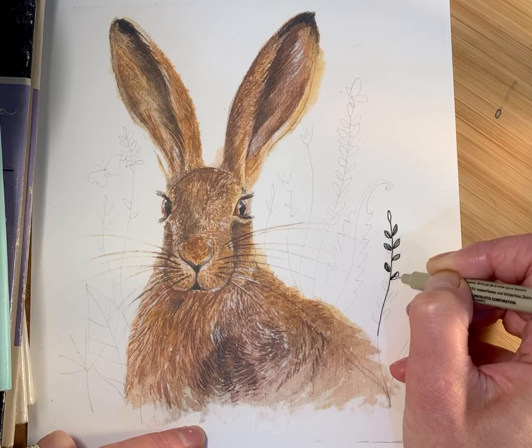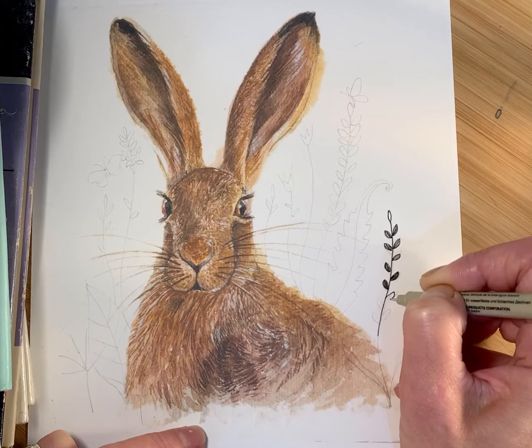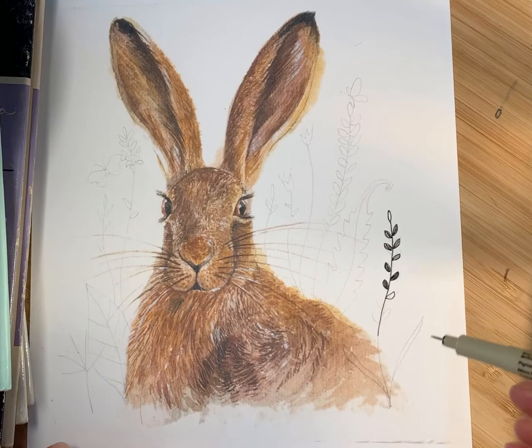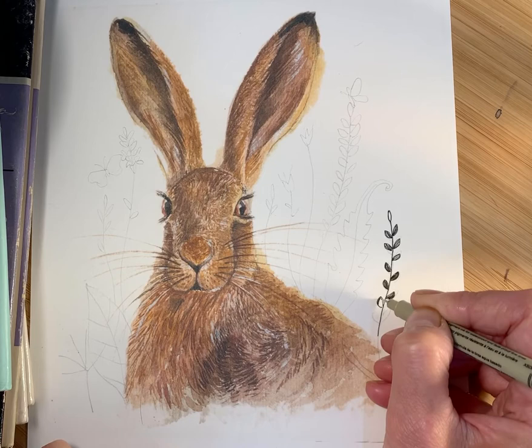As we move down, they perhaps get darker, so you could start to fill in more solid areas here. The aim of this is to build up the whole background — to imagine that the hare is sitting in a field of grasses — but we're using the opportunity to use lots of different styles for each of the grasses.